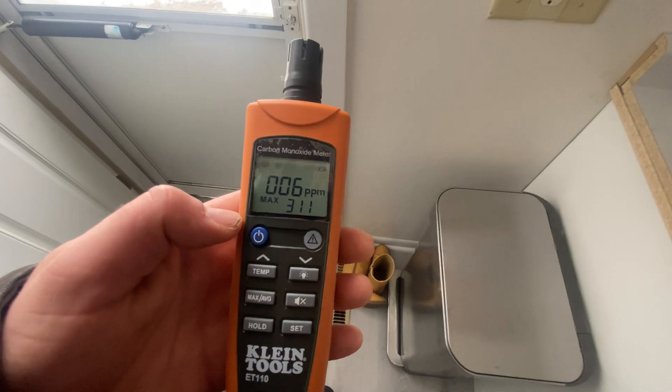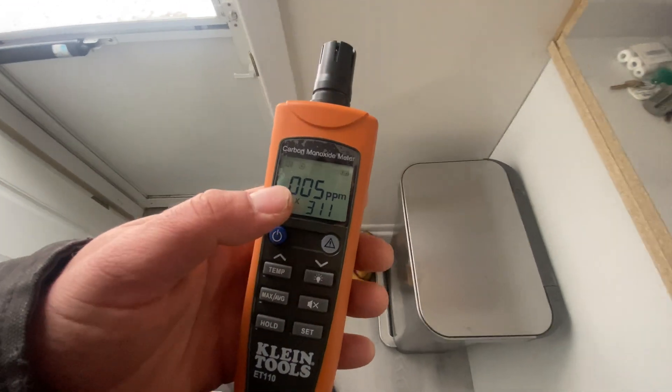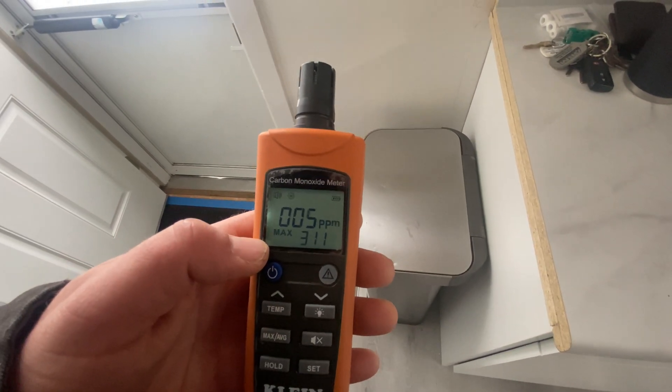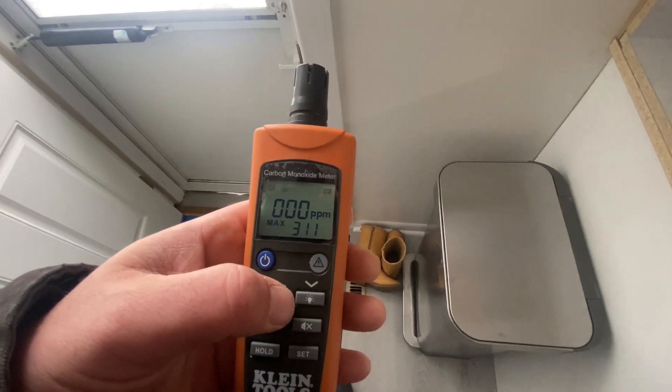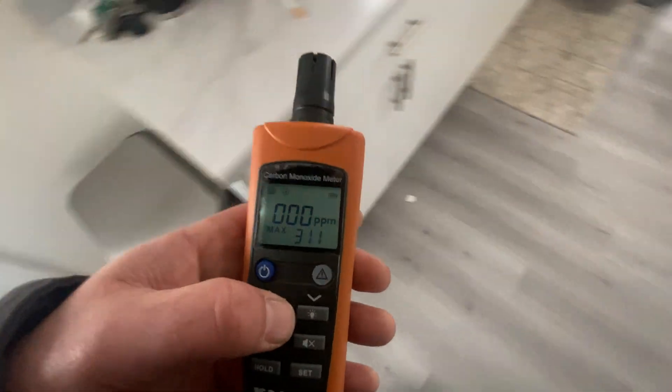It just takes a bit for the reading to go back down to zero. Look at that — max 311. We're down to 311.